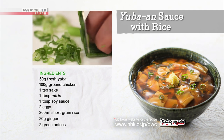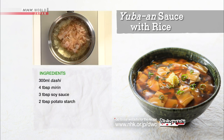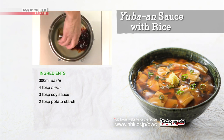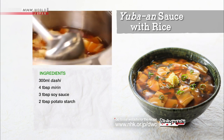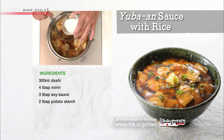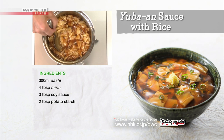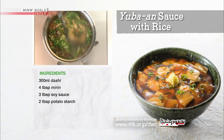Grate the ginger and chop the green onions. Place the konbu katsuwo dashi into a saucepan, add the mirin and soy sauce, and turn on the heat. Add the yuba pieces to the boiling soup and let each open flat. Add the potato starch slurry little by little until the dashi soup is thickened and has a sheen, then turn off the heat and mix in the chopped green onions.